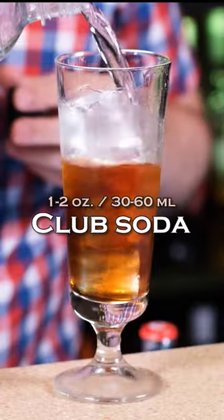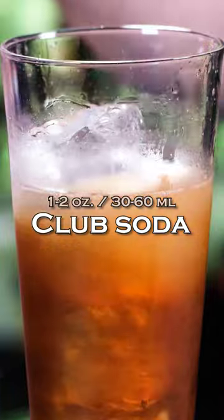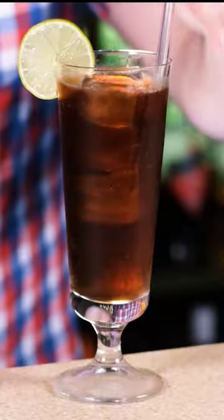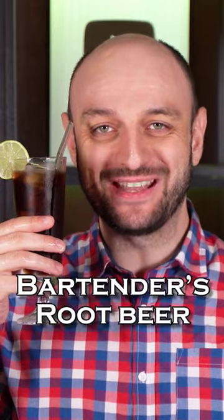Soda 1–2 oz (30–60 ml), and top up with cola. Stir some more, and garnish with a lime wheel. And this is how you make it.